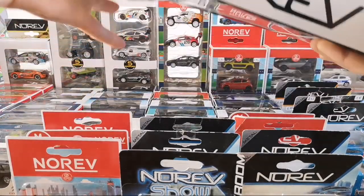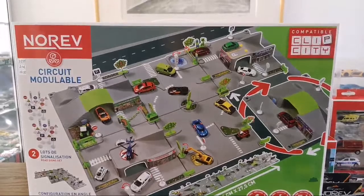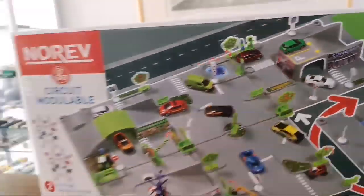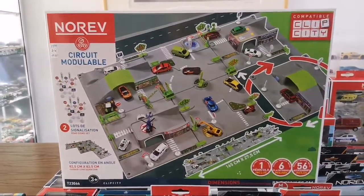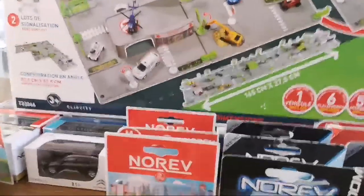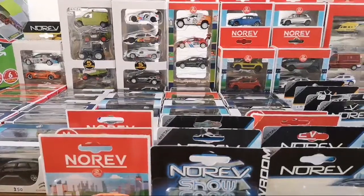In the City range they also do playsets. This one comes with a Porsche and is also in this 10-pack. I only bought it because it was less than half price. It's kind of similar to what Siku does with their playsets — not like I'm ever going to put this up or anything, but it's interesting to have when you're doing a video like this to show something representative of the brand.